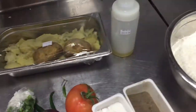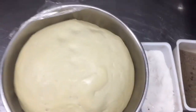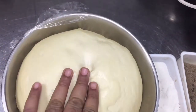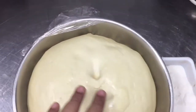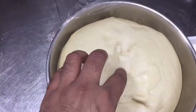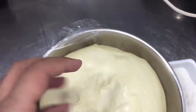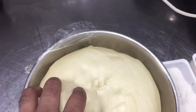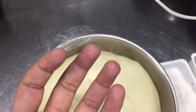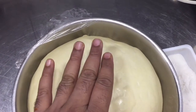I already made my dough — you can see I already mixed the salt and oil into the flour, and after half an hour it is ready to make the paratha. Take about 100 grams of dough and make a ball from it.